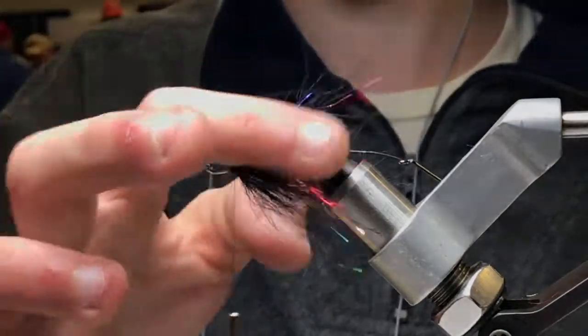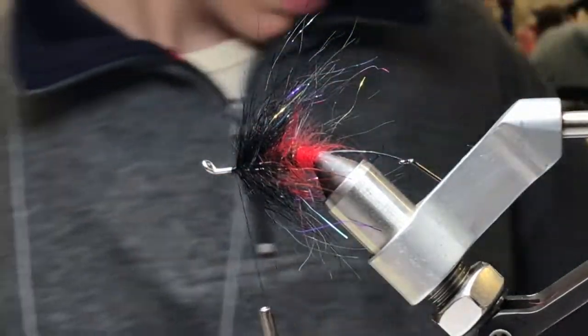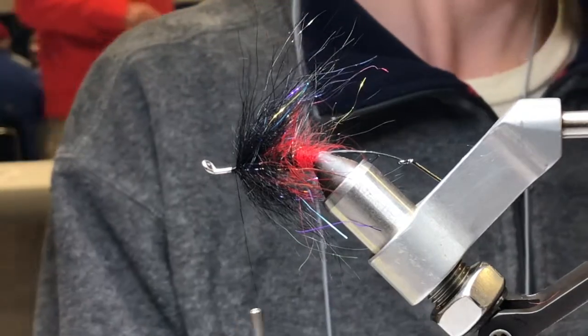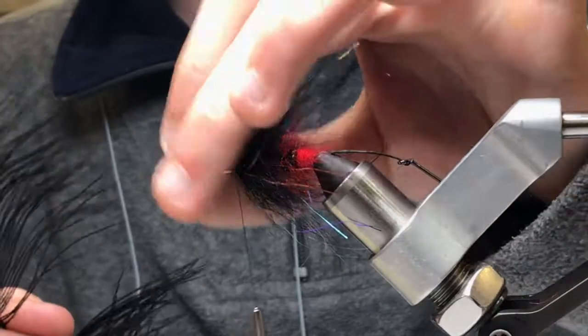There's a good amount of flash in there, so since this is a clear water fly I'm not going to need to add any more flash. I'm just going to get into my hackling — let's go with ostrich. Put a little ostrich on here.